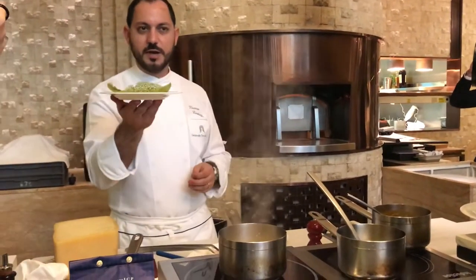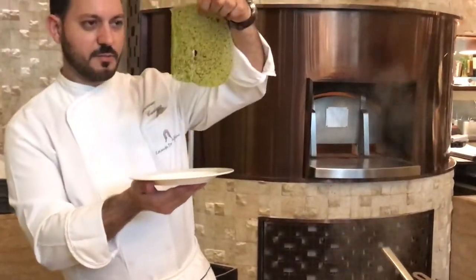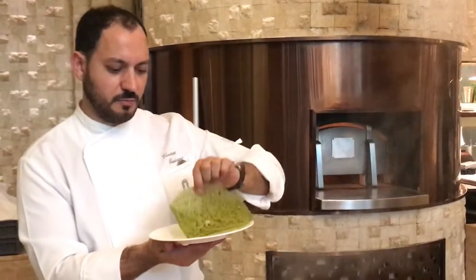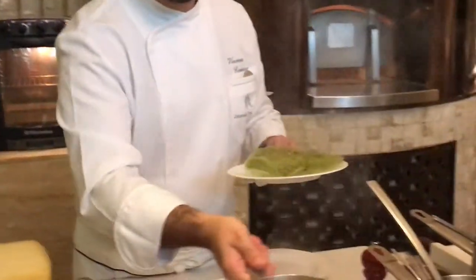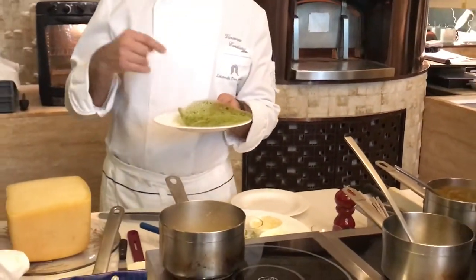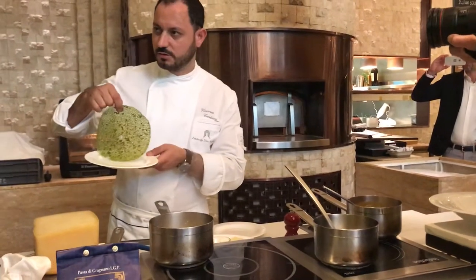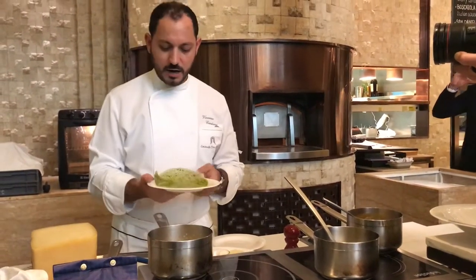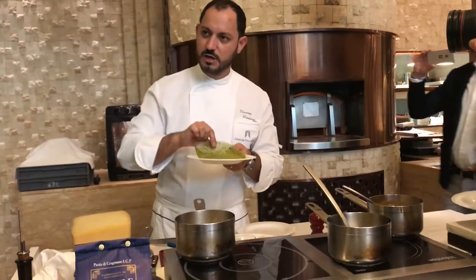I also prepare this wafer with parsley water. I boil the parsley for one minute, then pour into ice water, blend, and mix with extra virgin olive oil, corn flour, and pistachio — crushed pistachio — mix together, put on the pan and wait 3-4 minutes. When it's dry you can take it off; when it's cold, it's crunchy.